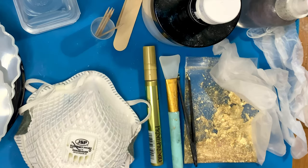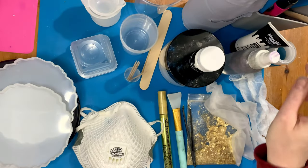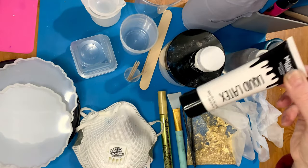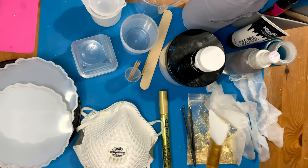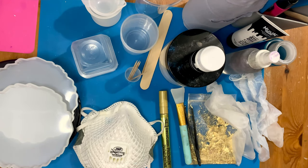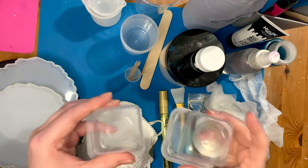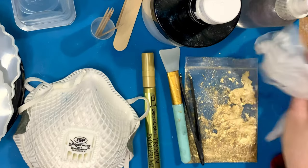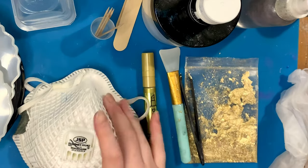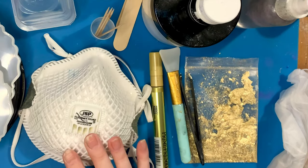Plastic tweezers for the gold leaf and a gold acrylic pen or paint. Some liquid latex — this is usually used for makeup prosthetics — for the underneath of the coaster when you're doming it. A spatula for spreading the resin, and something to lift the coasters up for when you're doing the top layer — I'm using yogurt pots. And very importantly, PPE: gloves and a mask. This is a dust mask but you can get a respirator mask which is very good.